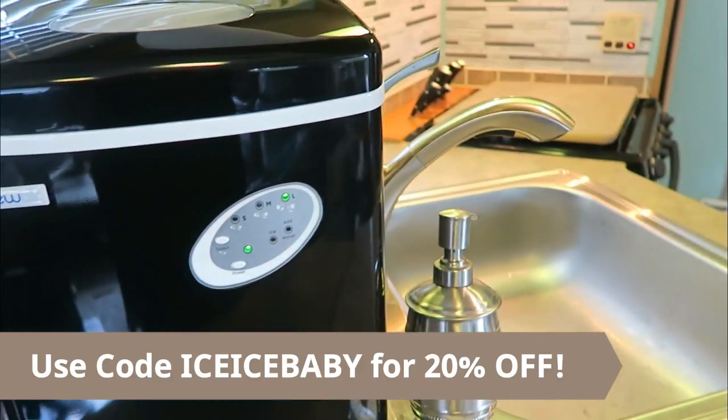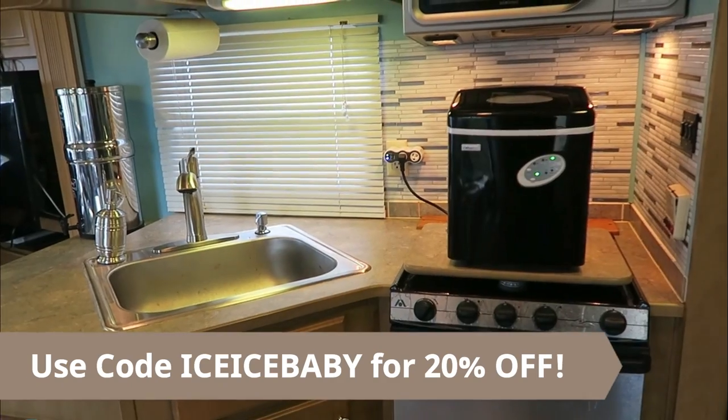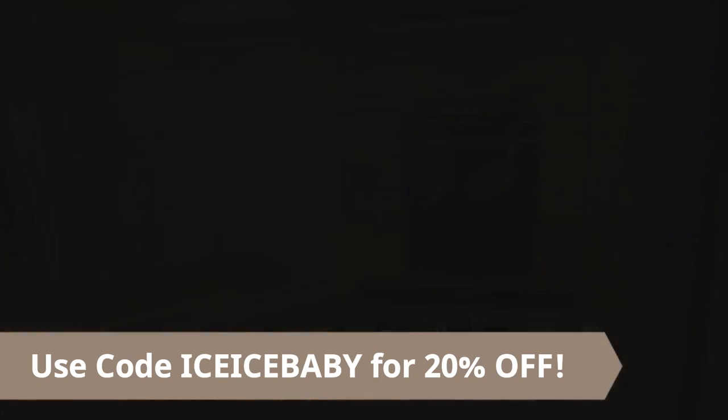So that was a review of the new Air Portable Ice Maker. I hope you enjoyed the video — if you did please give it a big thumbs up and if you haven't already definitely subscribe for weekly reviews. Be sure to check out the links down below as well as the discount code, and until next time we will see you on the road.